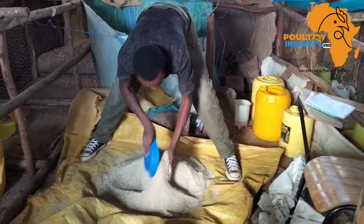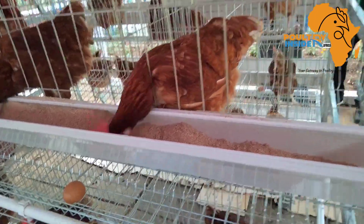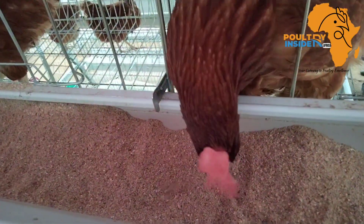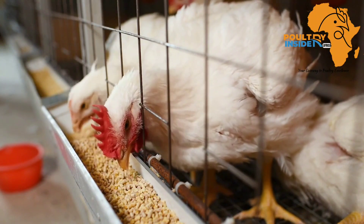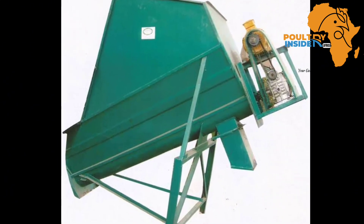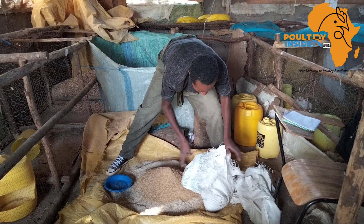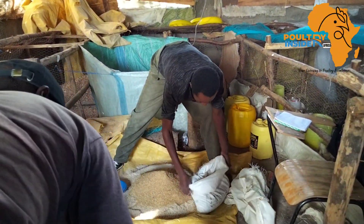If you usually make your own chicken feed at the farm, or you are considering to do so, then this video is for you. Mixing poultry feed ingredients in large quantities is usually done using a feed mixing machine, but many poultry farmers who make their own feed at the farm may not have access to these machines.